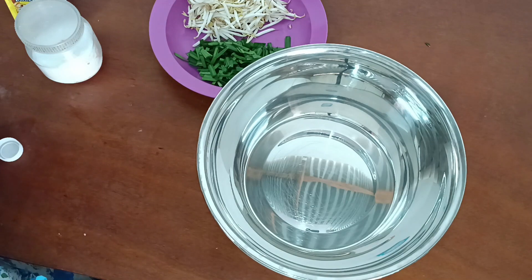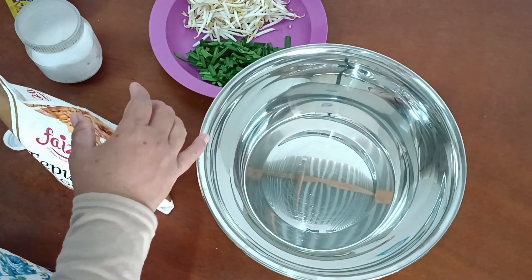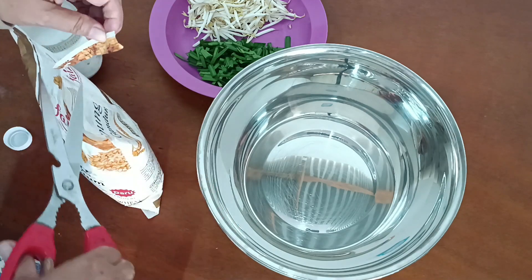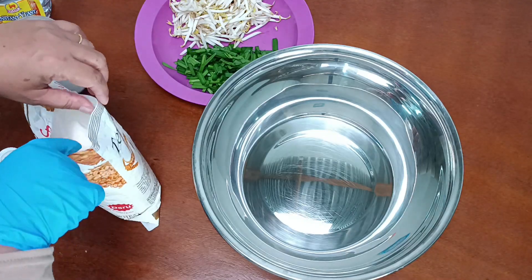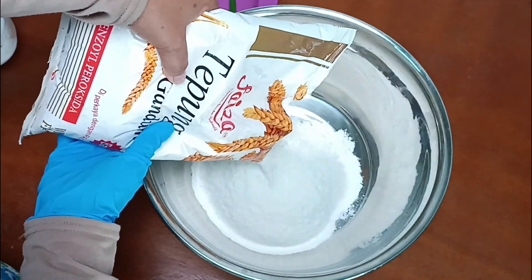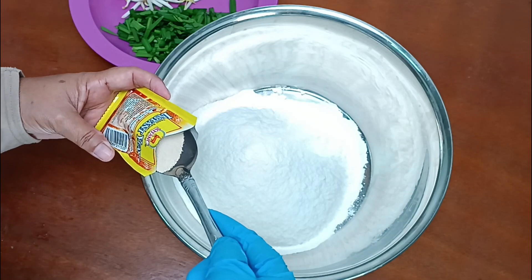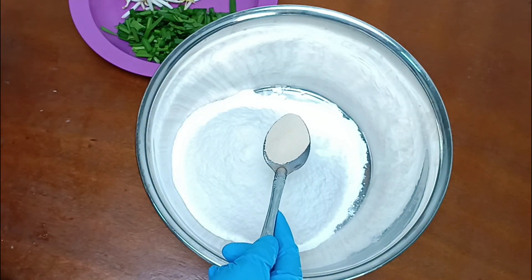Hi, assalamualaikum. Hari ini saya nak berkongsi cara saya membuat cucur udang. Di sini kita nak bajukan tepung kita. Sekarang kita masukkan tepung lebih kurang tiga cawan. Kita menggunakan yis satu sudut makan.